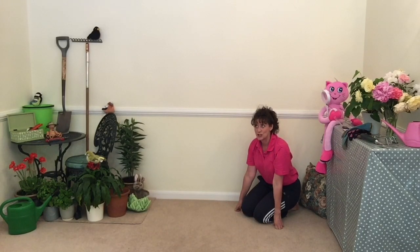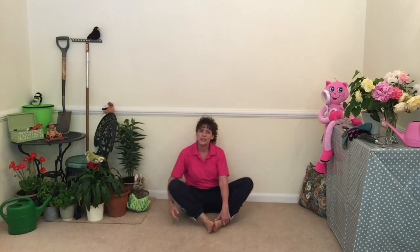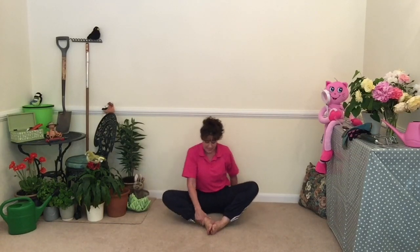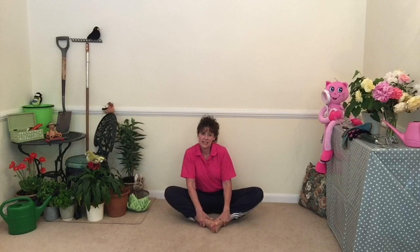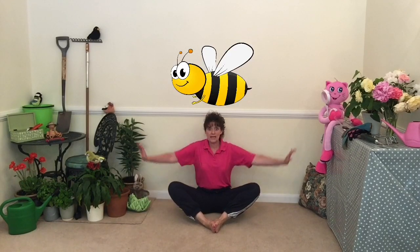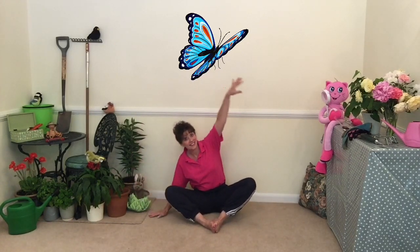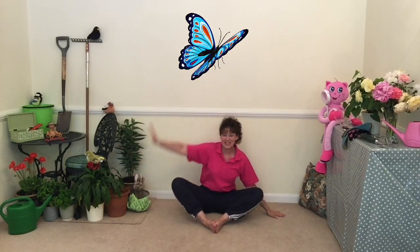The next thing we're going to look at is maybe some leaves. Let's sit on our bottom. What might we find on a leaf? Can we bring our feet together and open those knees? Can you sit on your leaf? We might find some bees — arms out. Can you make a noise? And some butterflies — can you move from side to side? Well done.